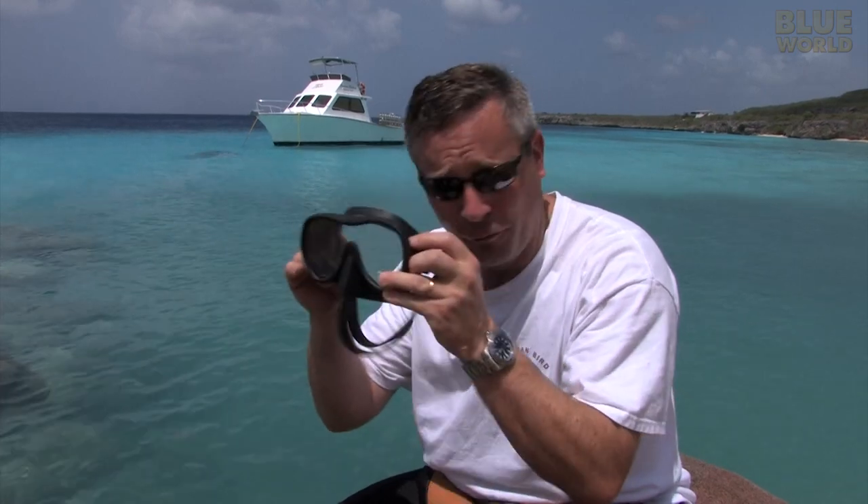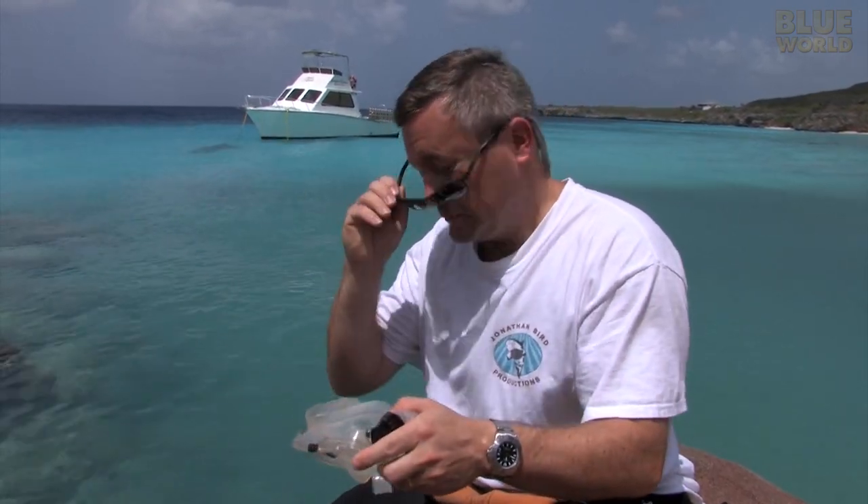Today we're going to talk about dive masks. There are hundreds of different dive masks available, but they're all fundamentally the same — they go on your face and you look through them. Picking a dive mask is a personal choice based on a lot of factors, the most important being does it fit and does it keep the water out. The easy way to test that is to just put it on your face, inhale, and see if it sticks.